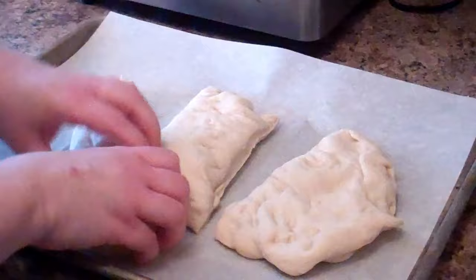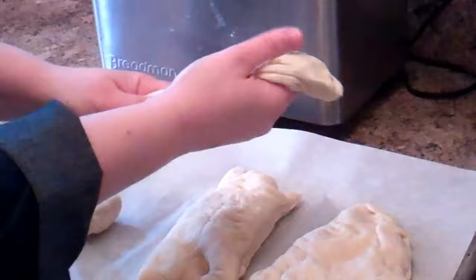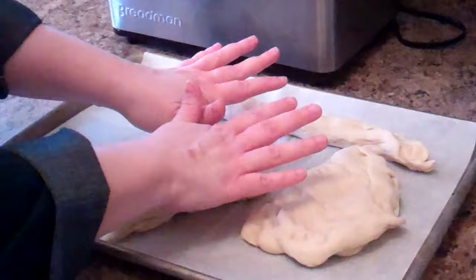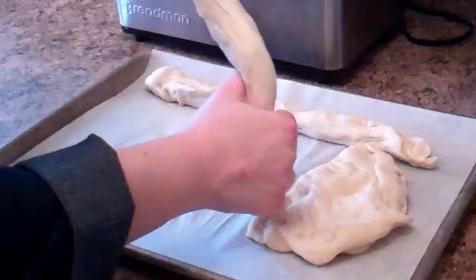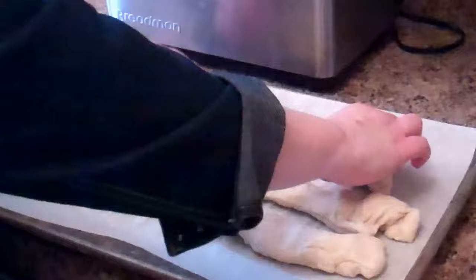To roll the ropes, pick up each piece and work from the center outward to make a snake-like rope about 13 inches long. If it keeps springing back, the dough needs to rest a little longer — it should move for you. One of the nice things about bread dough is it's very hands-on. You don't have to make this into a challah braid — you could use this dough for rolls and other things as well.